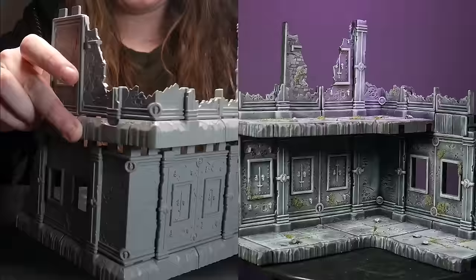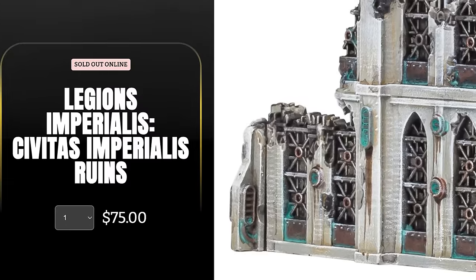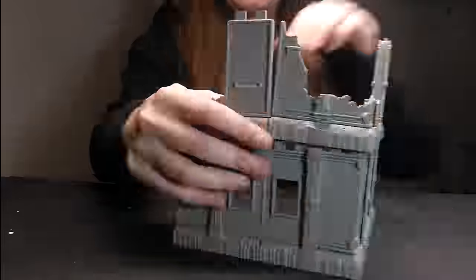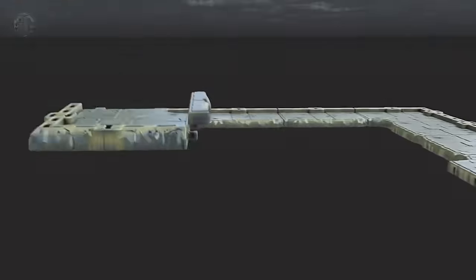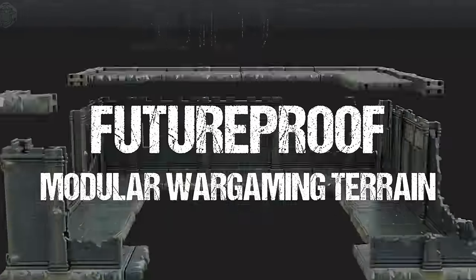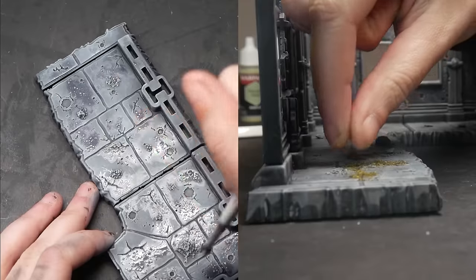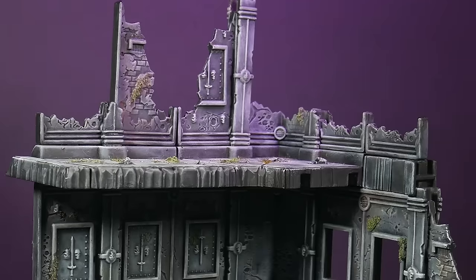Traditional terrain can be time consuming, expensive, and take up a lot of space. Today I'm painting this modular set of ruins from Snot Goblin Gaming's upcoming Kickstarter — future-proof modular wargame terrain — and going over a simple system of how to achieve great terrain and bases every time.